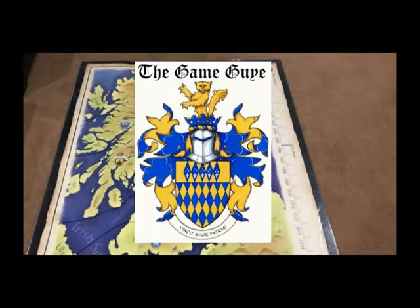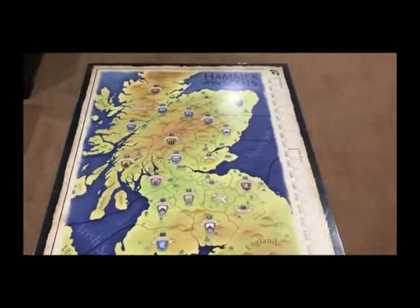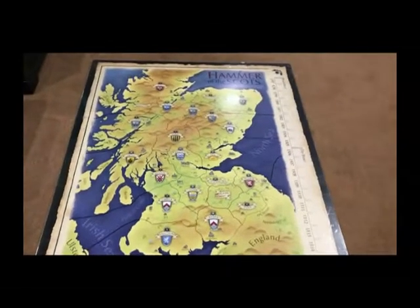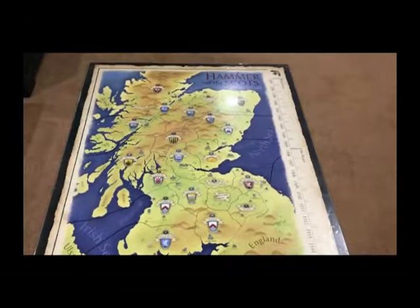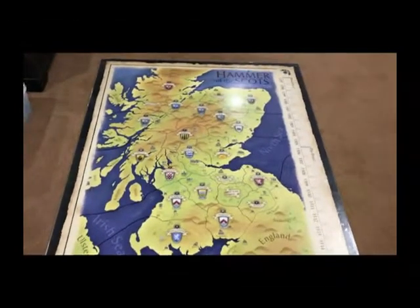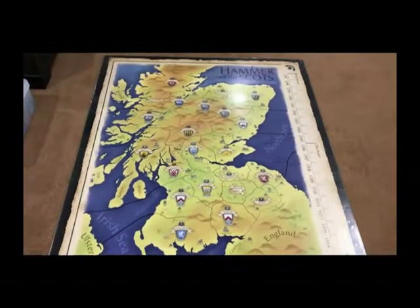Good day gamers, this is the Game Guide and today we're going to talk about the Hammer of the Scots Enhanced. It's a variant of Hammer of the Scots by Columbia Games with new rules, new maps, and playing pieces and it's a lot of fun.